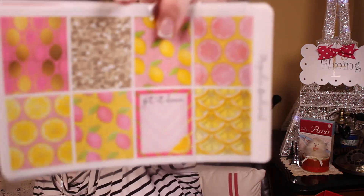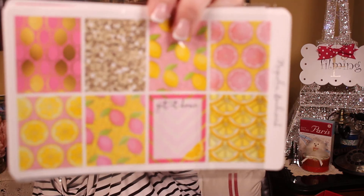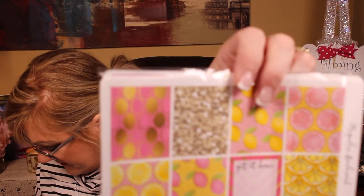I've got some other kits and I'm not sure which one to do next. Let me show you — one is this lemon kit for a lemonade theme. Look at the gold glitter — isn't that pretty? So that's one of them.